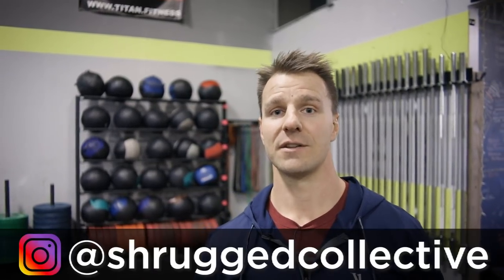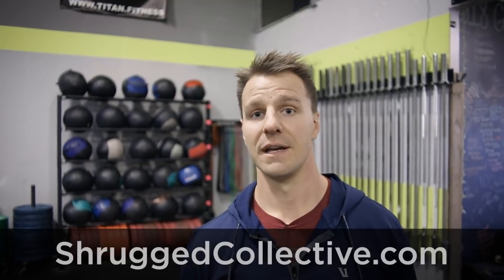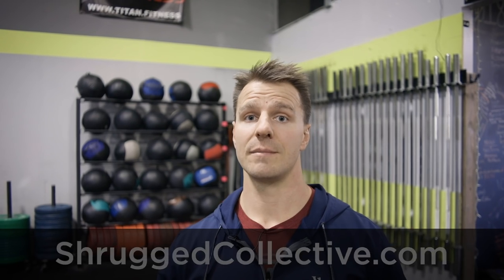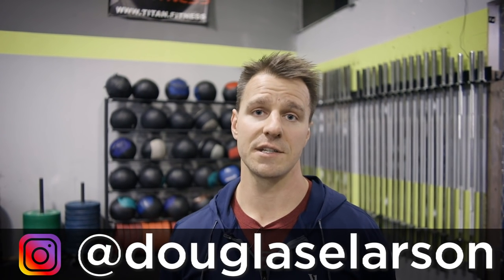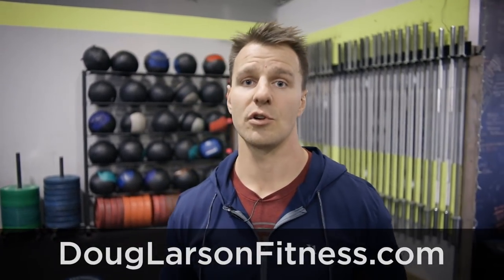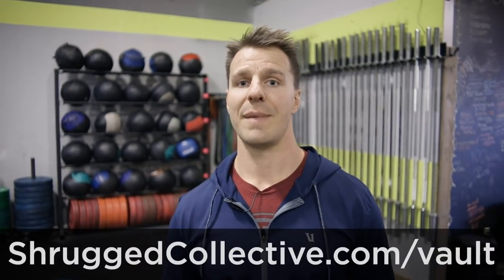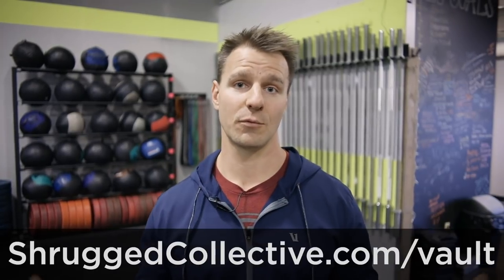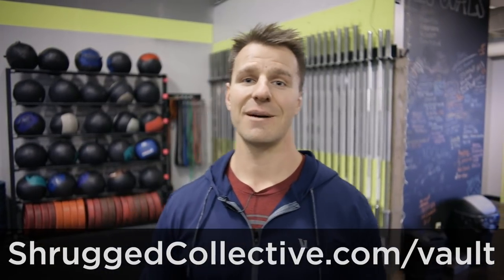Hope you like it, try it, let me know what you think. You can follow us — Shrug Collective — go to shrugcollective.com. You can follow us on YouTube, Instagram — everything is now Shrug Collective. You can follow me, I'm Douglas E. Larson on Instagram. My full name is Doug Larson. I also have my own site, DougLarsonFitness.com. We have the program Vault — all of our online training programs. Go to shrugcollective.com/vault to see all 12 training programs for one membership price.